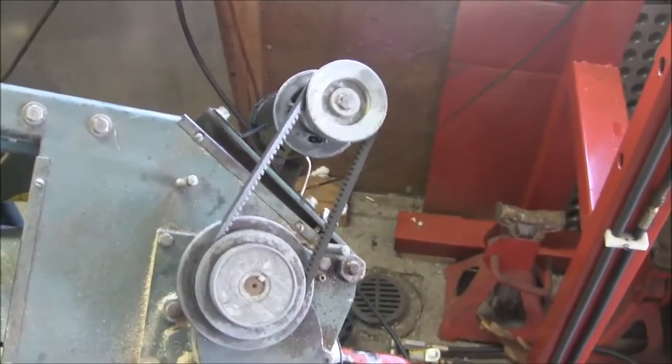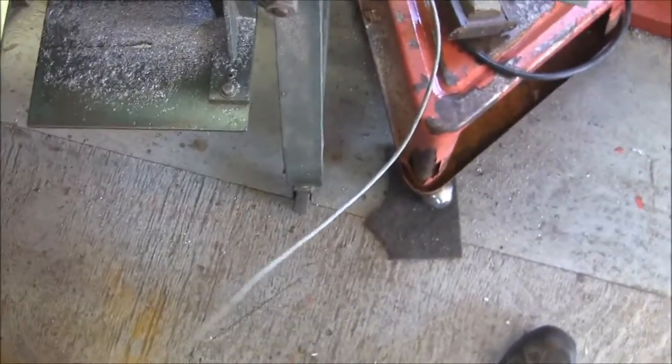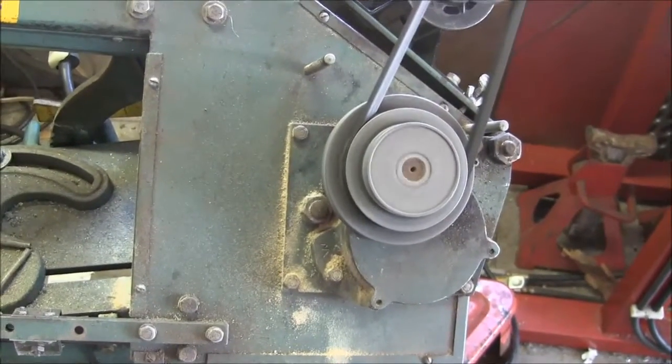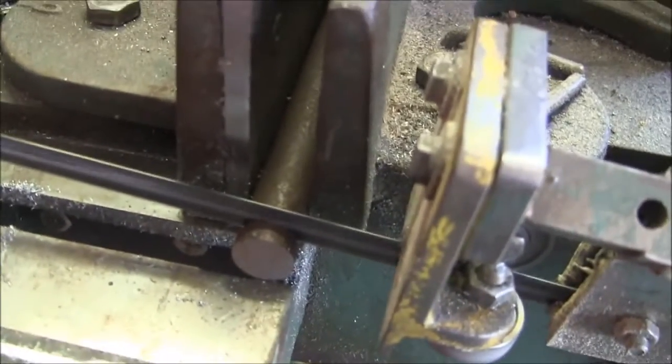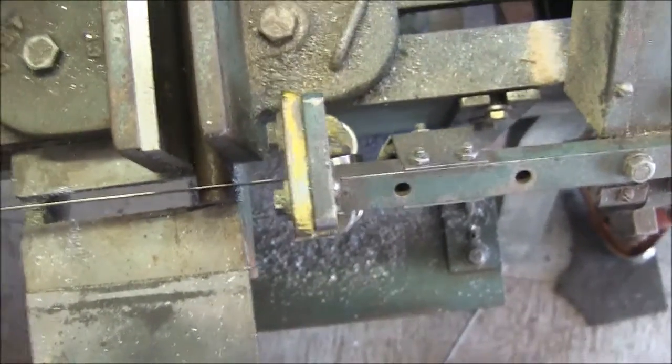Let's see how it cuts. I've got a piece of about three-quarter inch 1018 steel in there and we're going to set it at a nominal speed. That's pretty reasonable. Wow — it didn't even slow down. I like that.